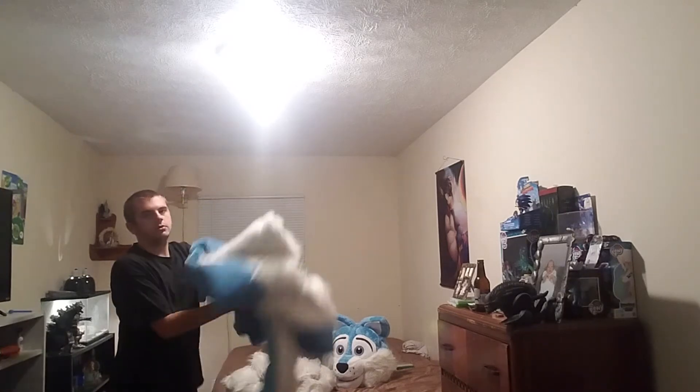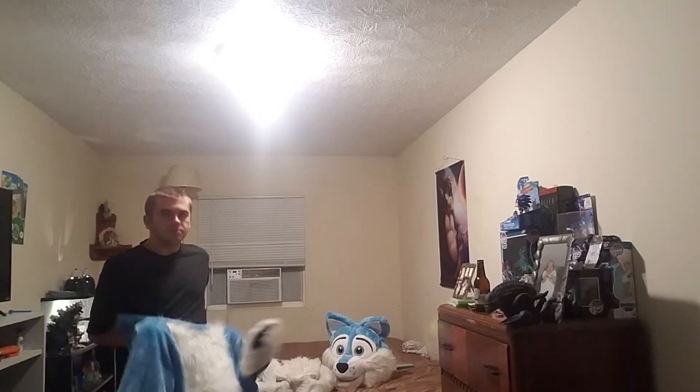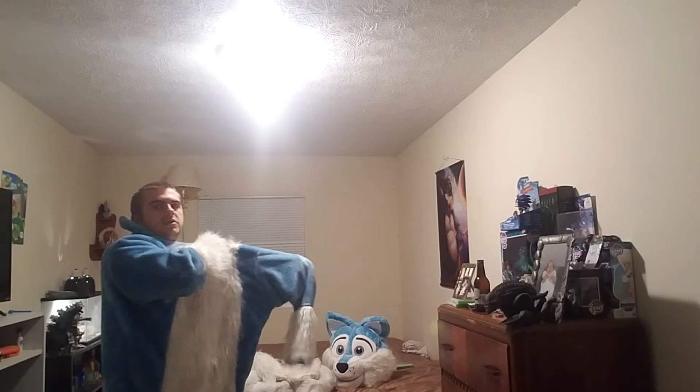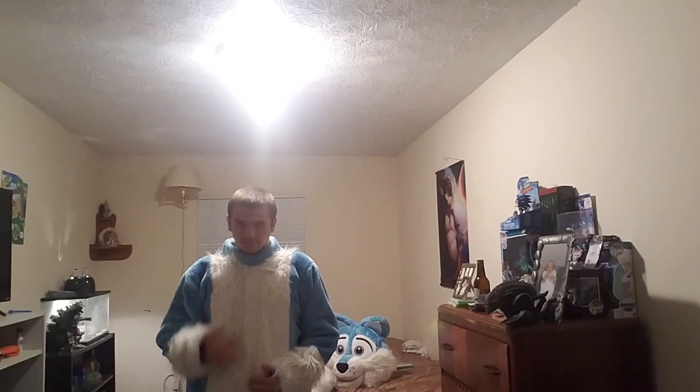Alright, so the first thing I would do is start with the body. You put on the body like this. This is probably going to be a short video, because what I'm just going to show you guys is about how I wear my fursuit. Here's the body. I do got a zipper right behind me. Some fursuits have zippers in front, like here, and sometimes from the back. Mine's in the back, so you probably need to ask your friends to zip your fursuit up.